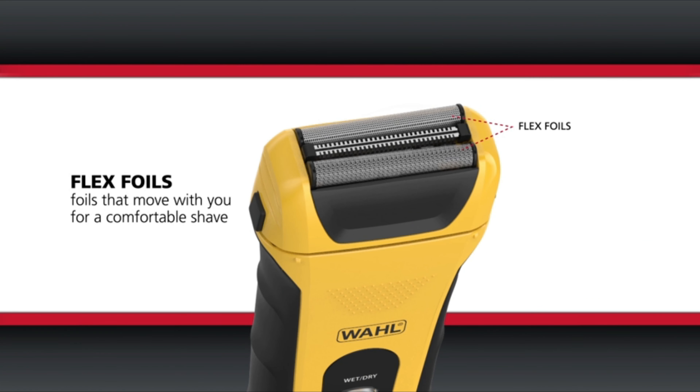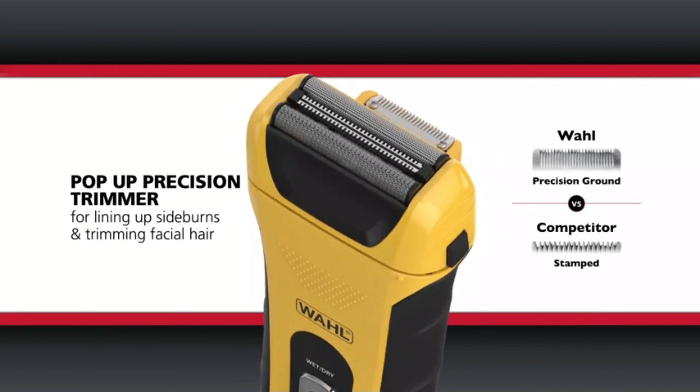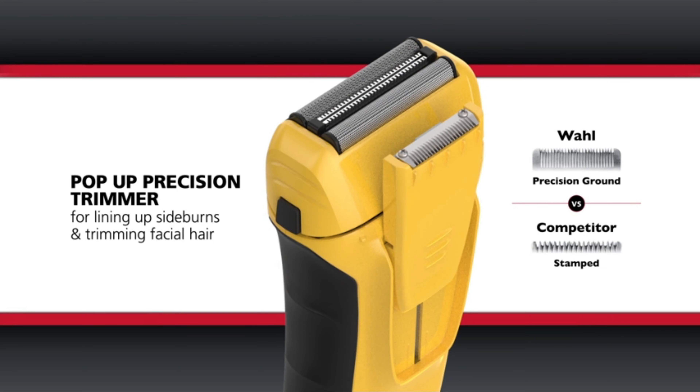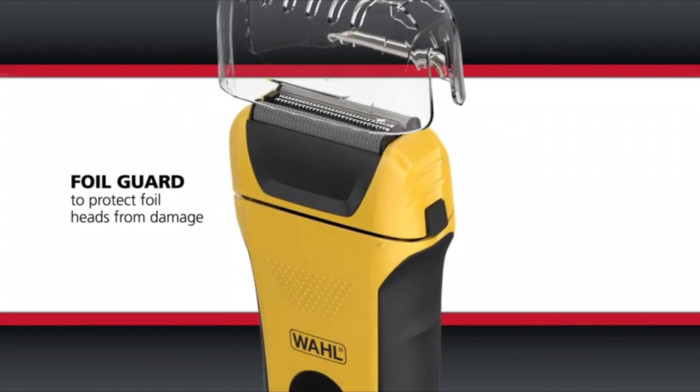The precision trimmer included with the shaver adds versatility for detailing and shaping facial hair with accuracy. With a long runtime on a single charge, the shaver ensures extended use for multiple grooming sessions. The quick charge feature comes in handy for swift grooming touch-ups, making the Model 7061-100 a convenient option for those with busy lifestyles.